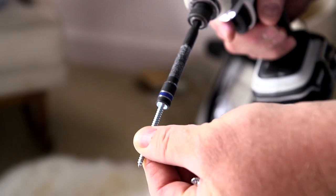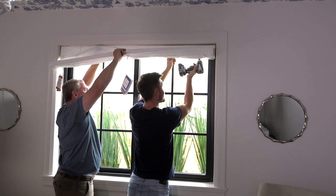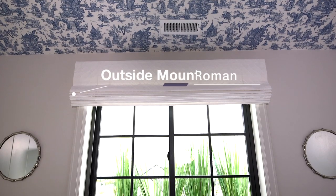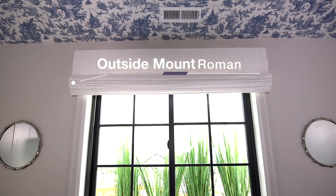Hi, I'm Danielle with Uptown Drapes and today we're going to show you how easy it is to install your own fabric Roman shades. There are two different types of Roman shades: inside mount and outside mount. We're going to show you how to install both of them.